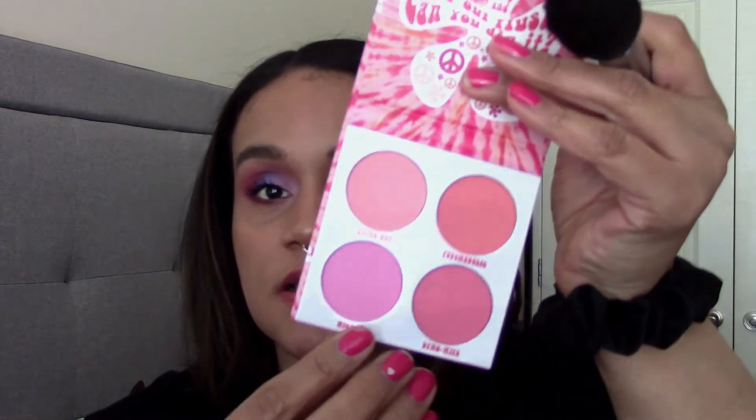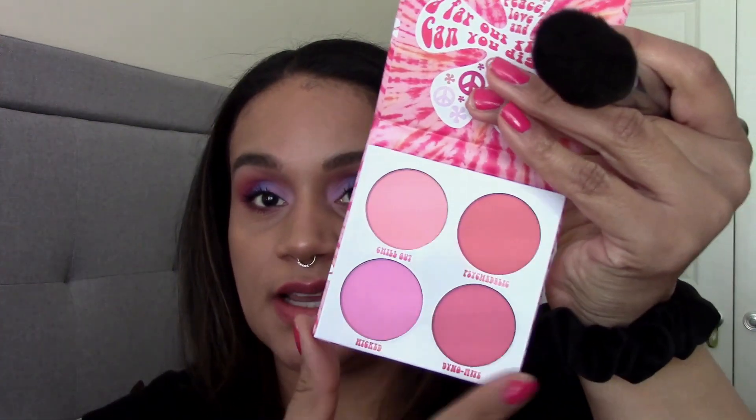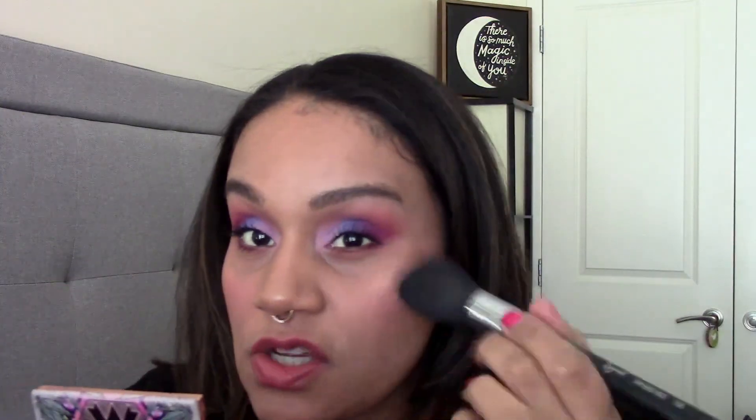What I like to do with these palettes is to mix all the shades together — mix certain shades depending on the look I'm going for, which is what I'm going to do today. Since my eyes are purple and bluish, I probably want a little bit of a cool-tone blush. I'm going to mix Wicked and Dynamite together. The blushes are pigmented and blendable, which is great. The blush and eyeshadow palettes cost $12 each — I'm really impressed with this blush palette.